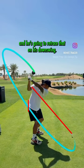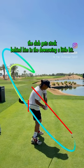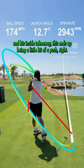He's going to retrace that on his downswing, but because he started with an inside takeaway, the club gets stuck behind him in the downswing a little bit. And you can see because of this, impact position looks okay, but due to his alignment and his inside takeaway, this ends up being a little bit of a push right.